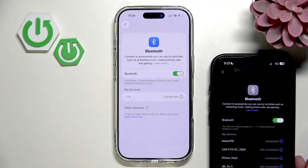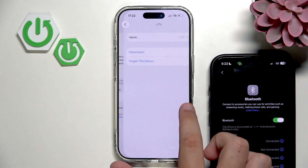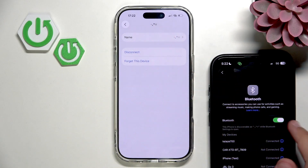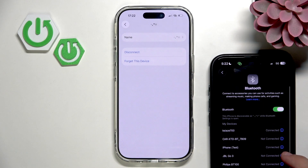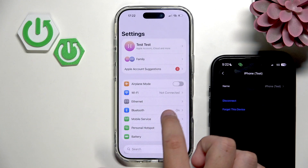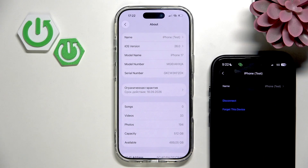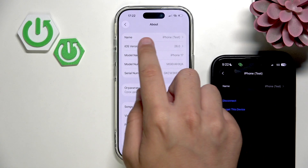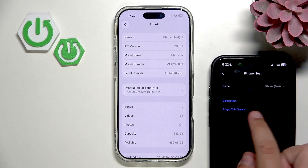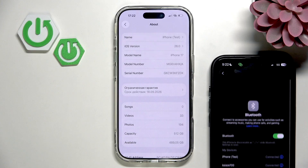And as you guys can see, we are connected. Here we are connected to this device and right here I also have the iPhone. We can check it by going into General and then About — we have the same device name right here and right here. So that's how we basically know this is the same phone.